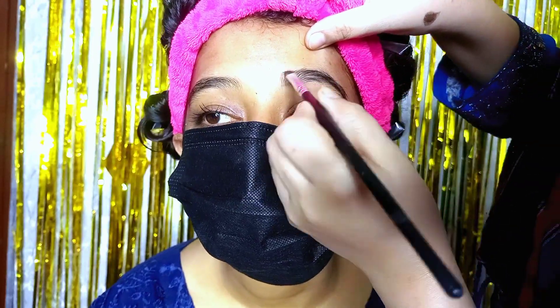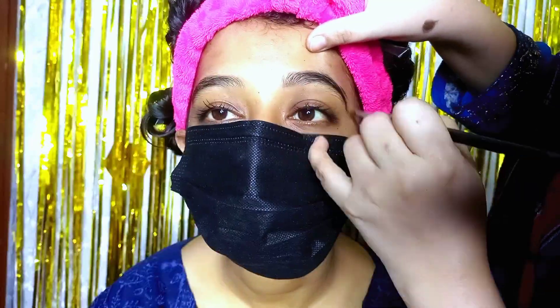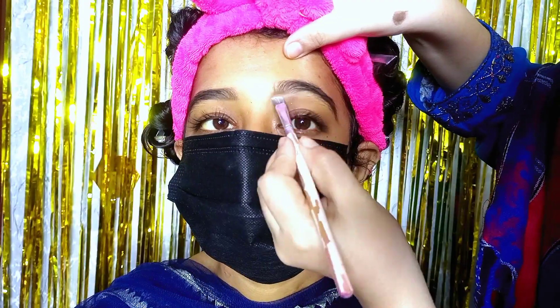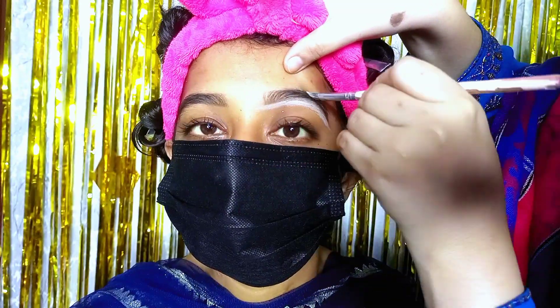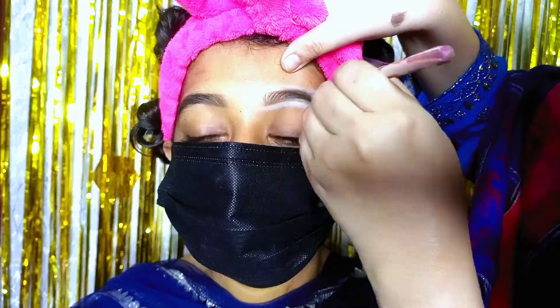I will start my makeup with eye makeup. First we will fill the eyebrows. I have used the Glamrs eyeshadow palette with matte shades — brown and black. Wet the brush with a makeup setting spray, then wet the shade and mix to get a good color. We have to set and fill the eyebrows. I am using a flat cut brush for this.